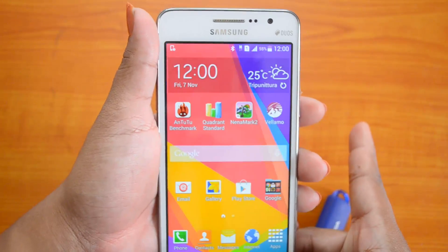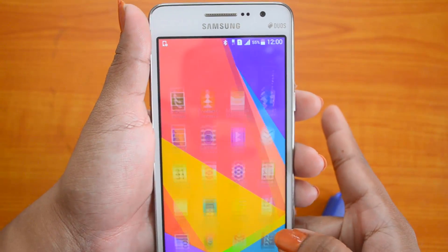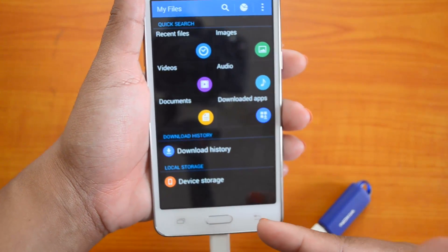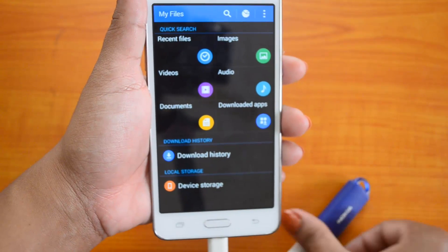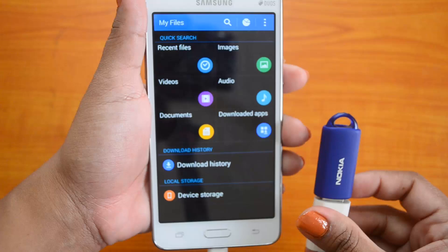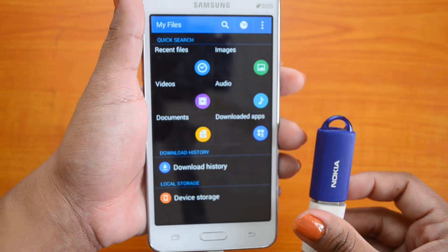We will also check in the file explorer. In the file explorer, only the device storage is shown. The USB pen drive is not getting detected, which means the device does not support OTG functionality.